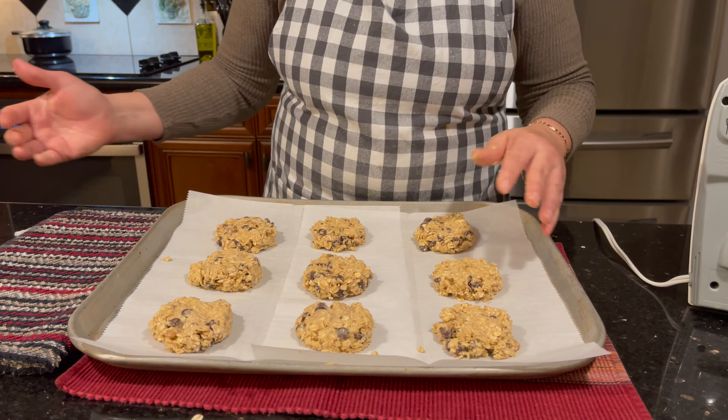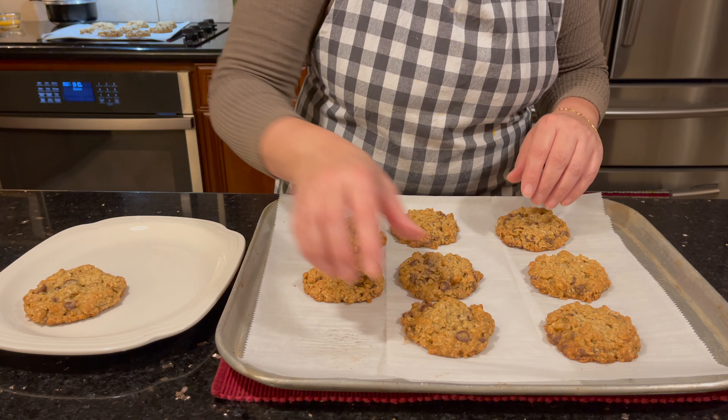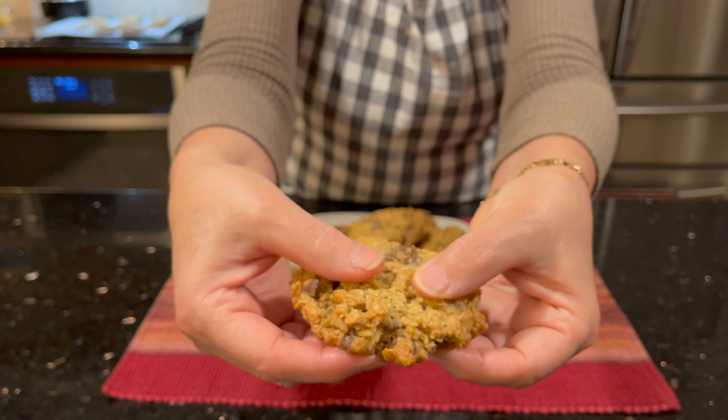We're gonna put it in at 350 — set the oven to 350 for 15 minutes. Here we go. Ready to eat with some milk or coffee, delicious, I can't wait to dig in!